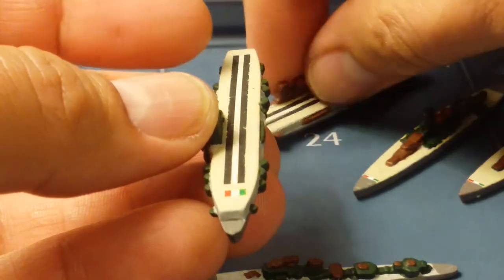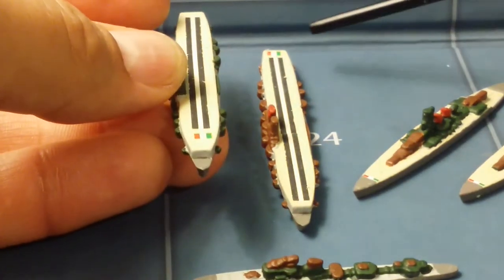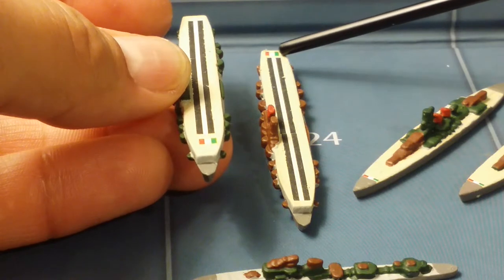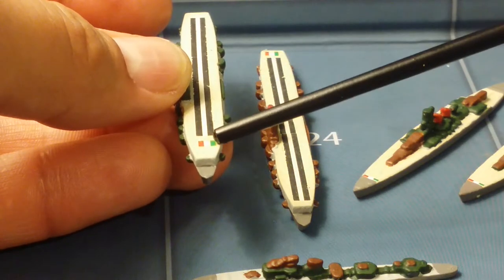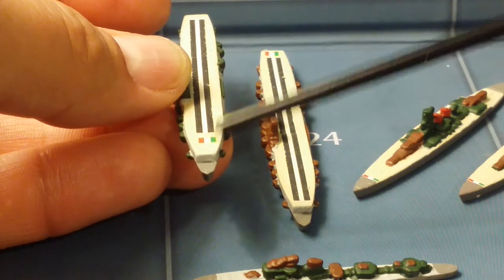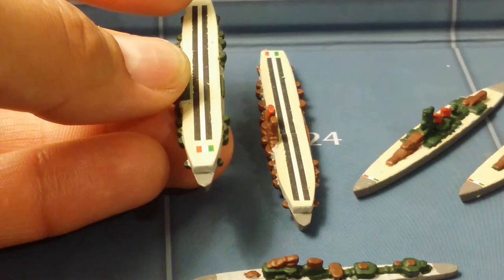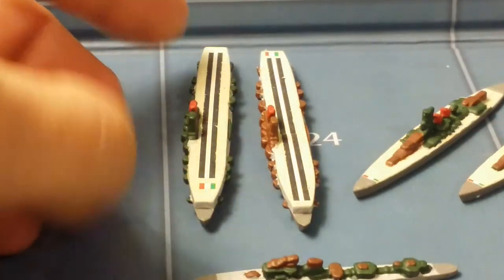On both carriers I've attached the same decal. On one carrier I attached the Italian flag at the aft of the ship, and on the other I attached the Italian flag at the bow. That's for gaming purposes — makes it easier to play. And these are the Aquila class carriers.